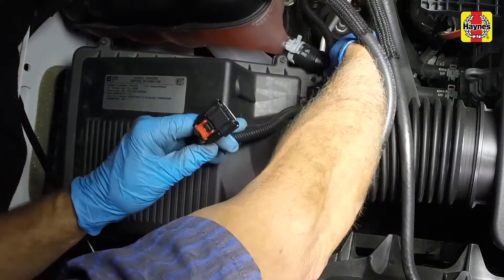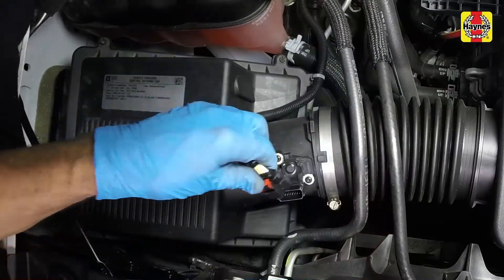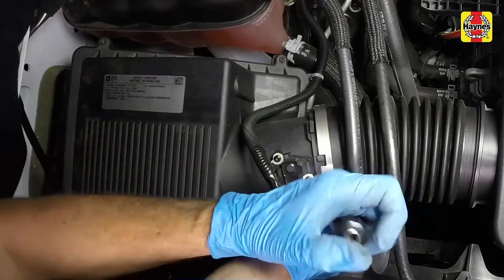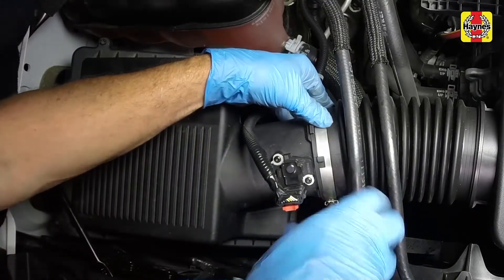Connect the mass airflow sensor electrical connector and push down on the connector lock. Tighten the air intake duct hose clamp securely.